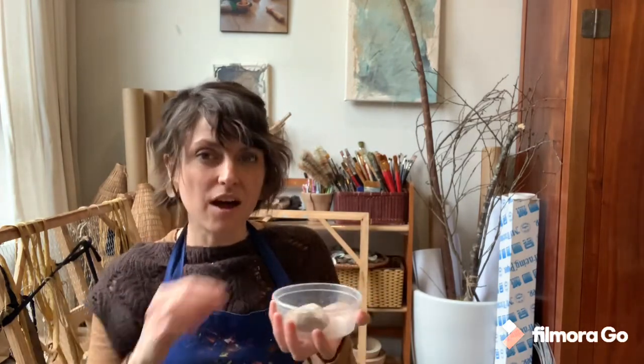Hello everyone! It's Ms. Cedra, your art teacher. Today for art class we are going to make an art project with very simple materials. I have sent home to you 15 popsicle sticks and one piece of clay.